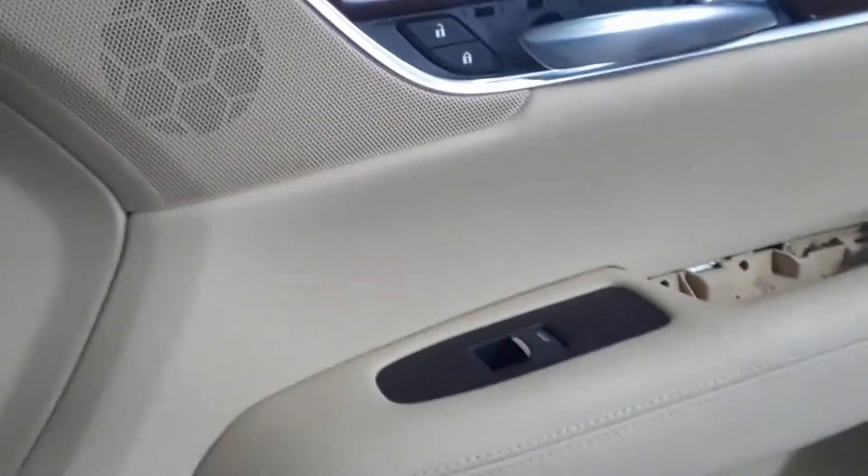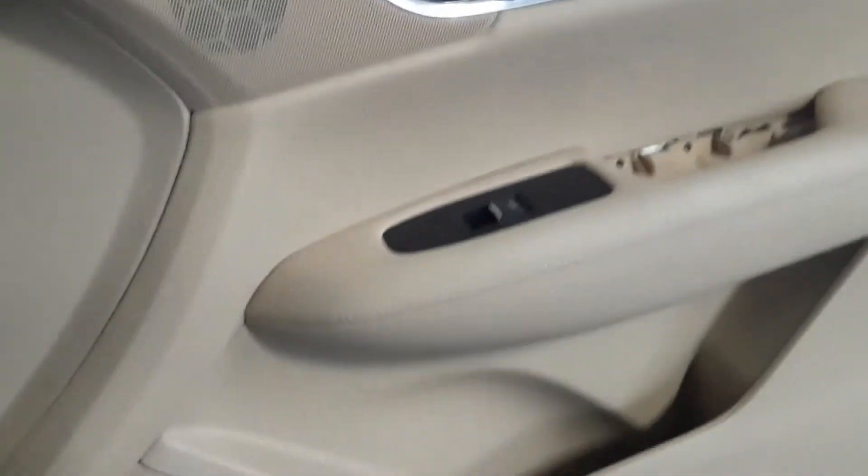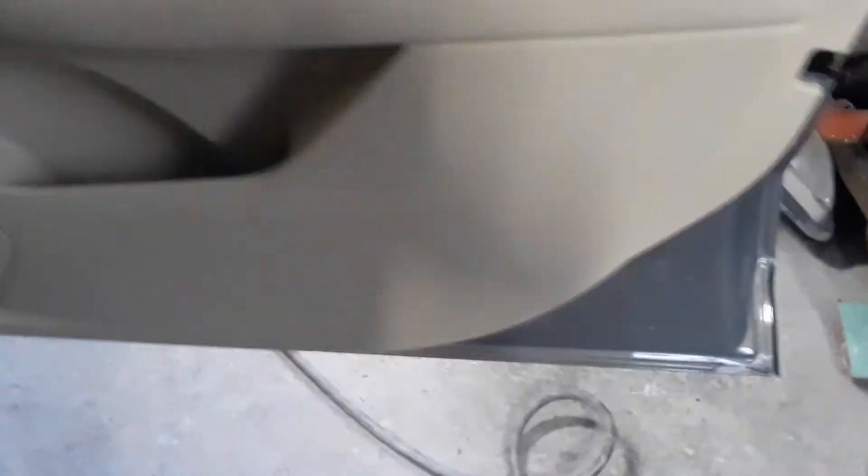Inside that hole there was a little Torx head screw — there was one there and one there. This door is put on very tight with clips, and what you have to do is work it from the bottom.